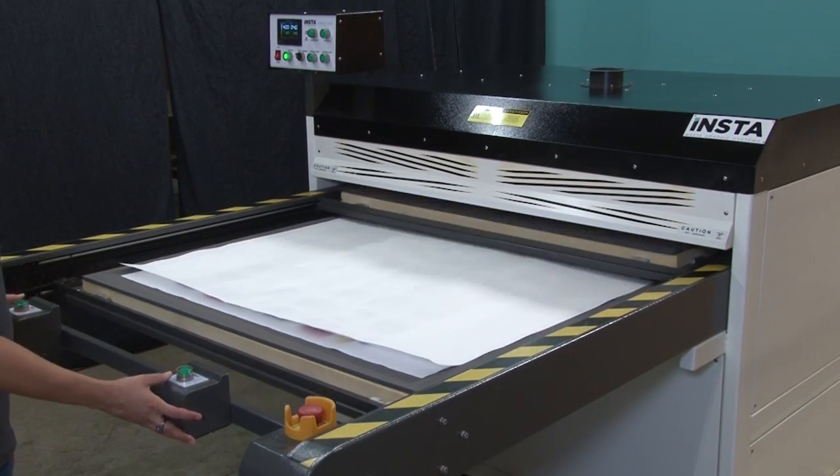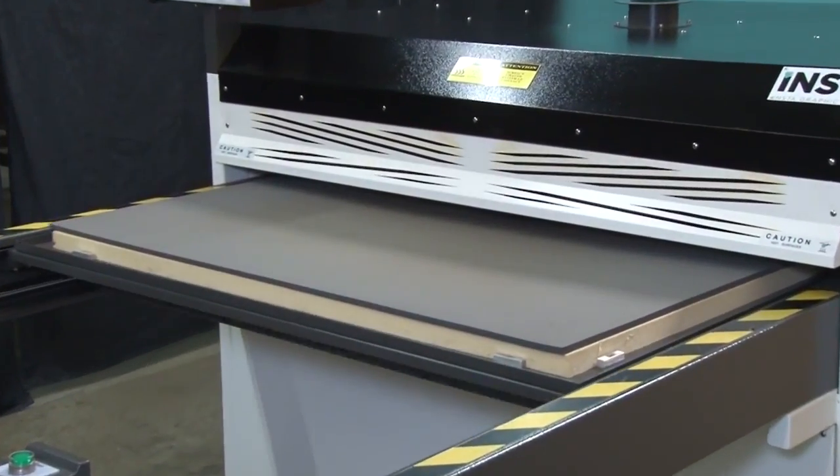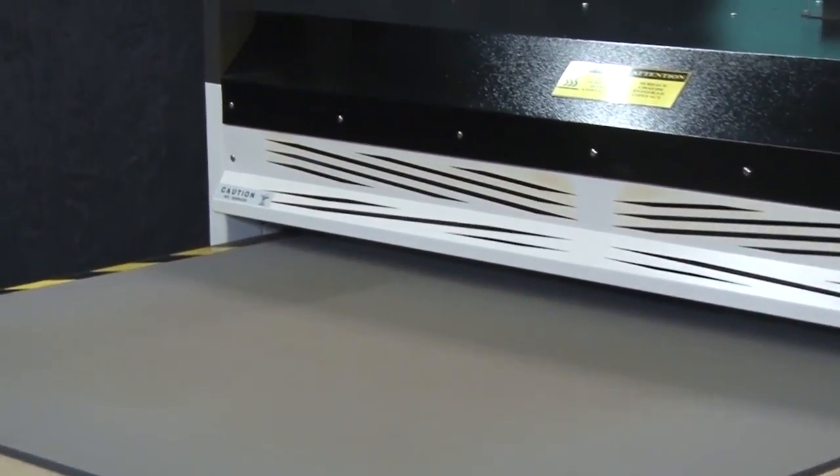When ready, begin the heat transfer process. For the heat transfer of this shirt, we will be pressing at 400 degrees Fahrenheit for 40 seconds.